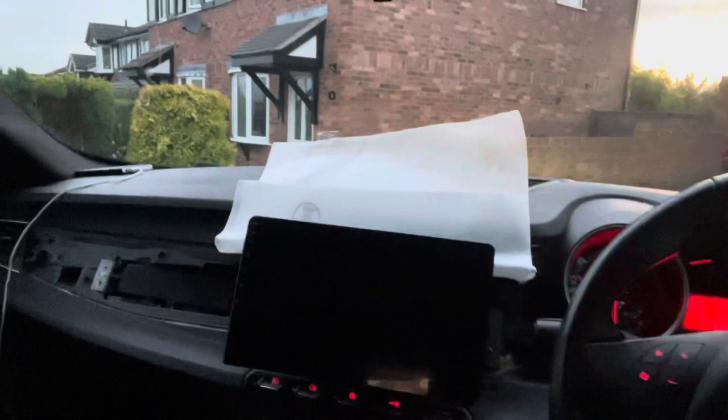I've put the screen on but not the fascia yet because I want to test it before I click the fascia on. I've still got a couple of cables to do down here. Let's see if the car blows up!